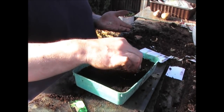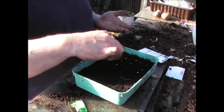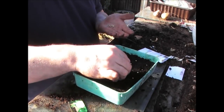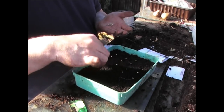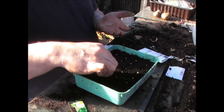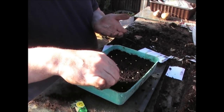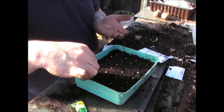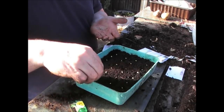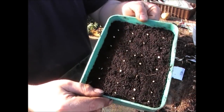It looks like I've got a few more than 20. I'm spacing them out because when I transplant them into larger pots I want to cause the least amount of disturbance to the roots. I'm spreading them out like that, and I might have a few left over at the end which I'll just sprinkle on. They're about as spread out as I can get them.